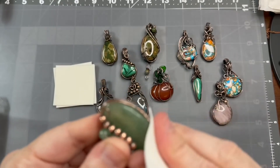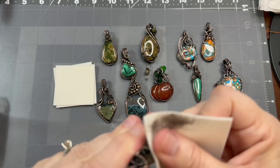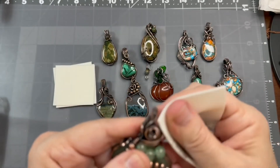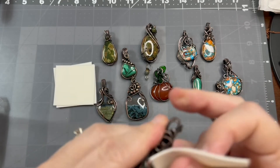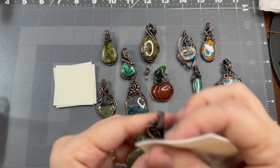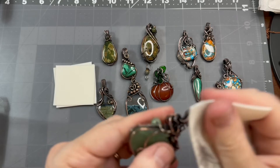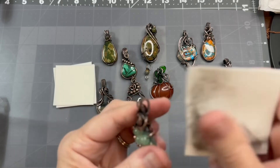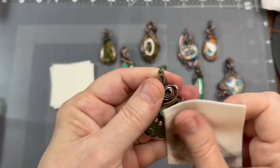Just continue doing that — it uses up quite a bit of the pad, but I can probably do about four pieces with one pad, maybe more. Try to get the back as well and the sides, and then once I'm finished polishing I move on to the next step.